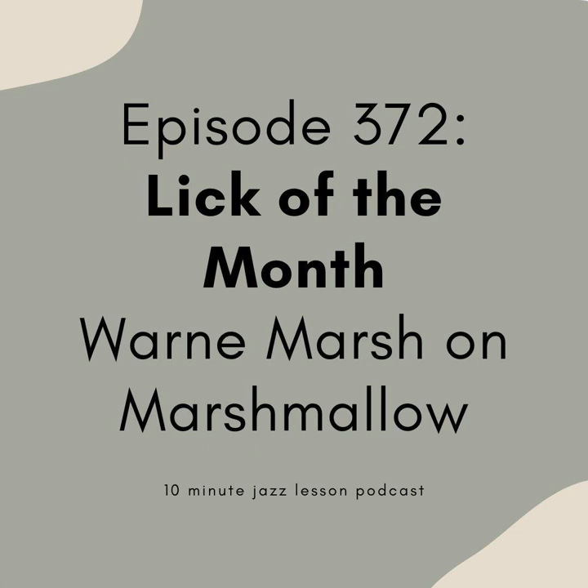Hopefully that was beneficial to you. This solo is one of my all-time favorites — you should go check out the rest of it, and again you should transcribe the head to Marshmallow because it is awesome. Let me know if you have any questions. You can support the show by going to 10minutejazzlesson.com, clicking on one of the Patreon banners, or going to patreon.com and searching for the 10-Minute Jazz Lesson Podcast. At this point that's 372 episodes worth of material, so I promise you'll find something interesting. Hope you're all staying safe and healthy — we'll see you next week with Tune of the Month. Have a fantastic weekend, everyone!